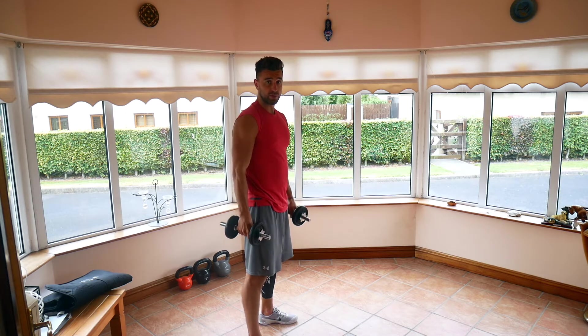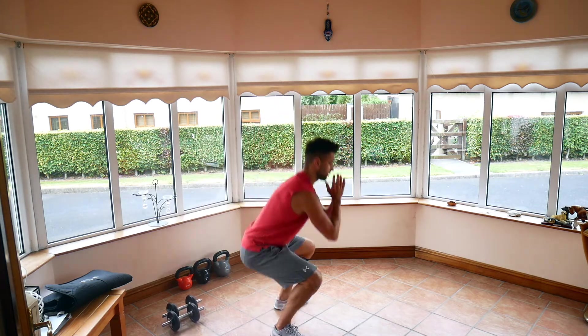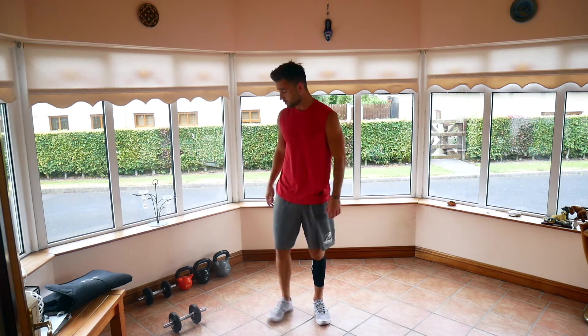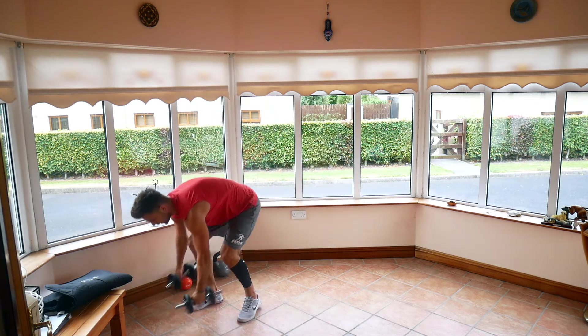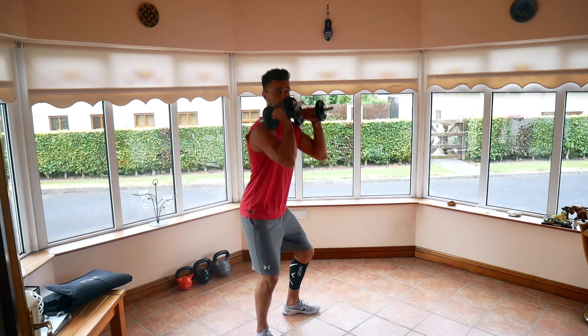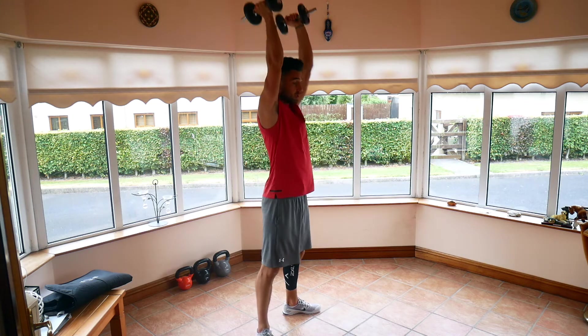As soon as that's done, we're going to go straight into squat jumps — put our weights down. Nice and low into our squat, into a jump. Third exercise, we go back to our weights, pick them up to the shoulders. From here, we squat down, up fast, press overhead. Thrusters.